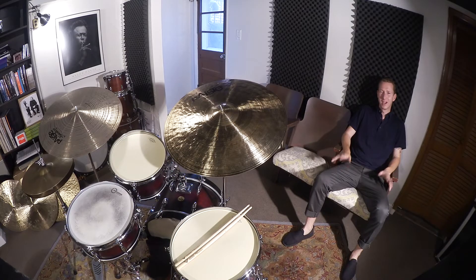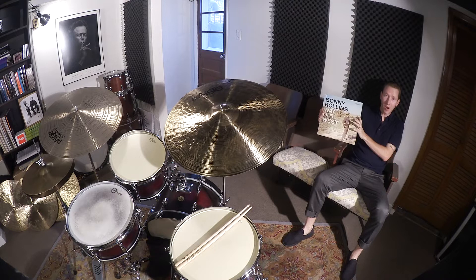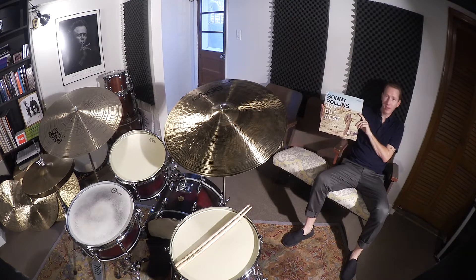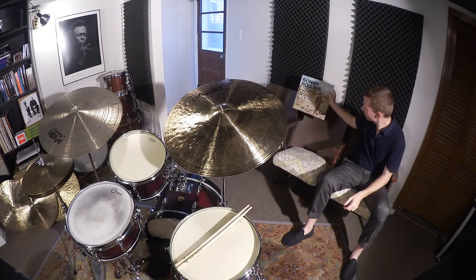Hey, welcome to the Drum Hang. I'm Chris Smith, and today's record of the day is Sonny Rollins' Way Out West — a great record recorded by the Contemporary label and released in 1957. It features Sonny Rollins on tenor saxophone, Ray Brown on bass, and the legendary Shelly Manne on drums.